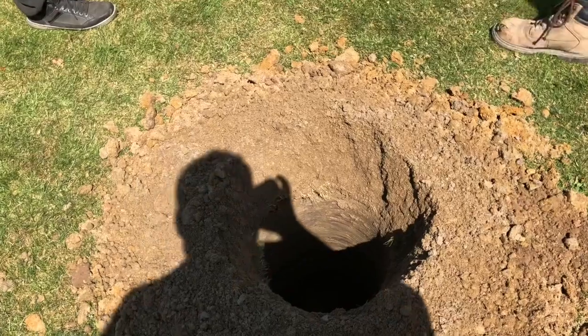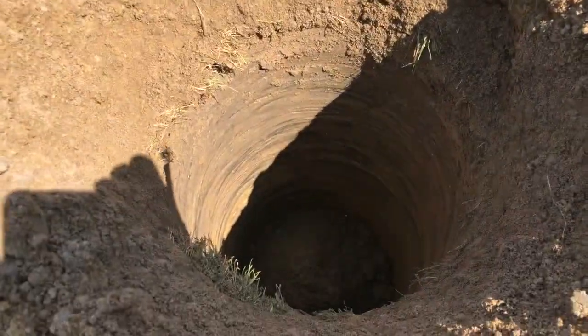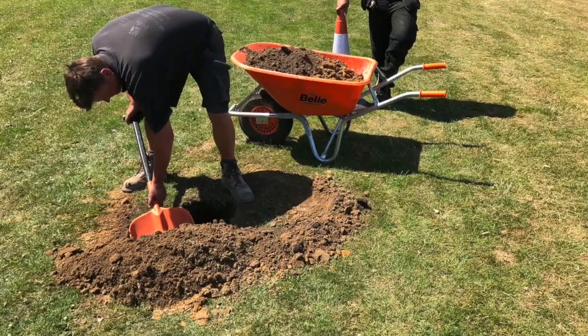There's quite a deep, compacted clay layer on top of this field, with sand underneath it. So if we can get the water through to the sand, we may be able to get this field to drain.